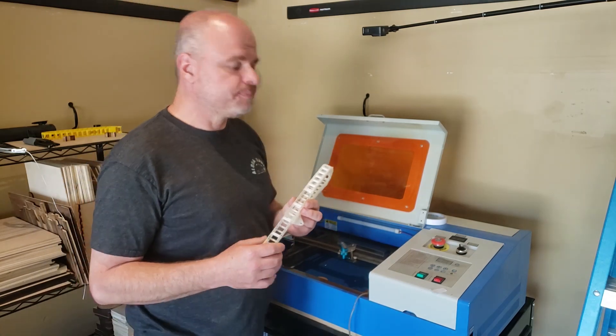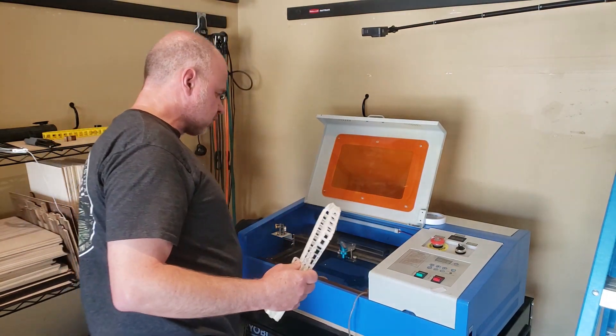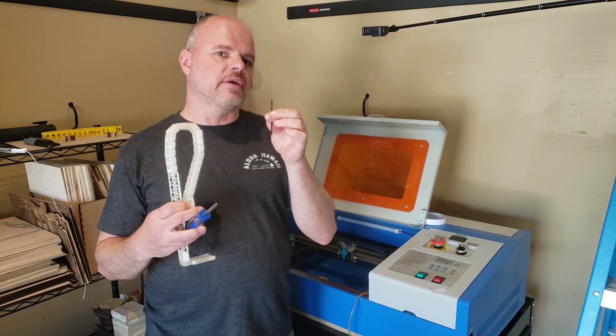It's not a difficult thing to install. You're going to need a Phillips screwdriver and a three millimeter Allen key.